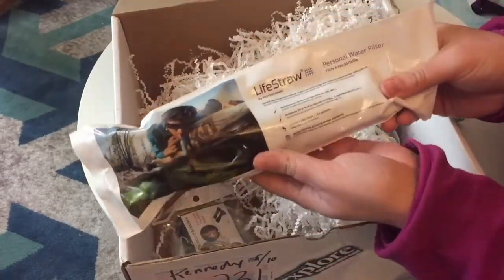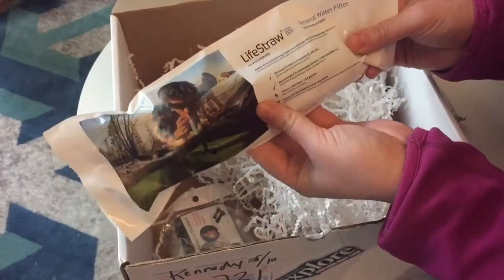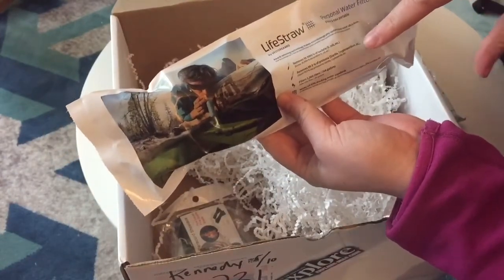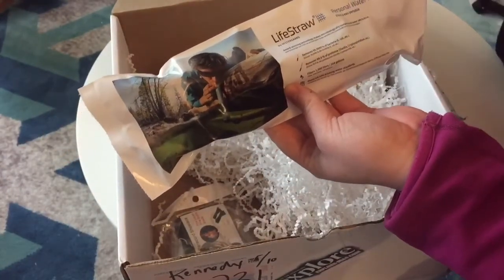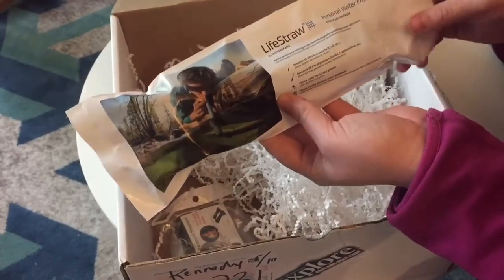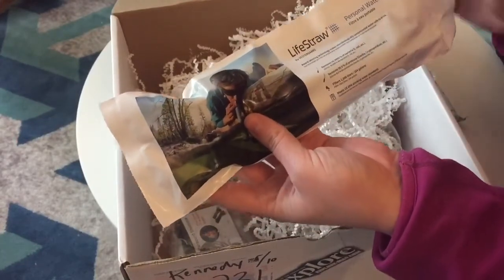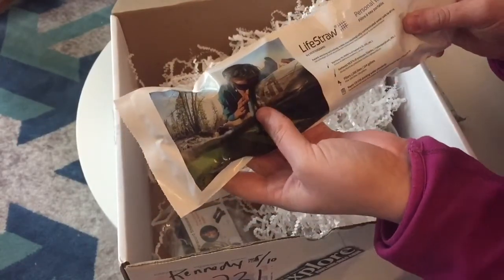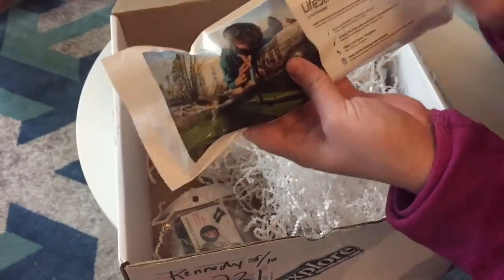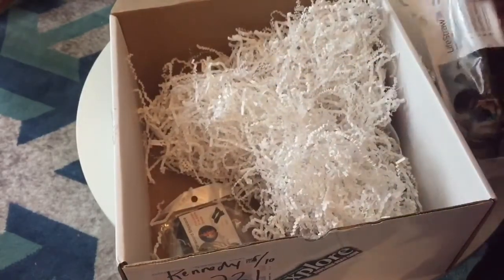This is so cool — this is a LifeStraw, and I've actually been meaning to buy one of these. They remove bacteria and other bad things from water, so if you run out of water on the trail you can use it in a stream or lake. In case of emergency you can always have access to clean water — it would also be good in a natural disaster. It's good for 1,000 liters, so I'm really happy about that one.